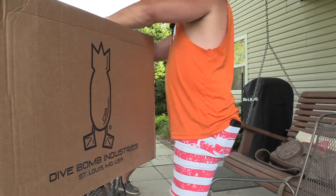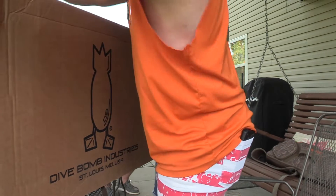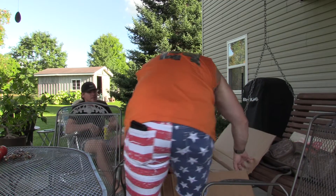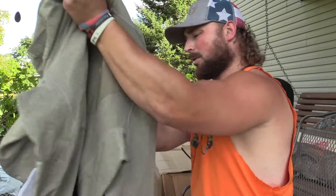Getting right after it, we're just going to rip this right off here. We got a ton of stuff in here — first things first, this is their new Power Hoodie.